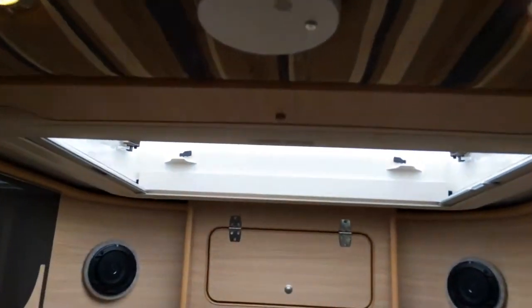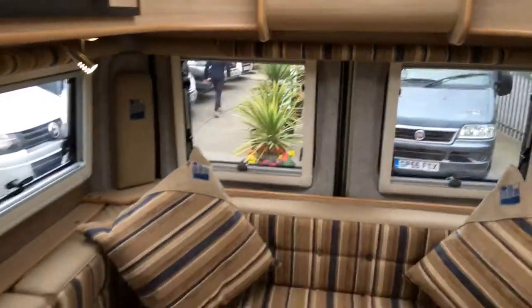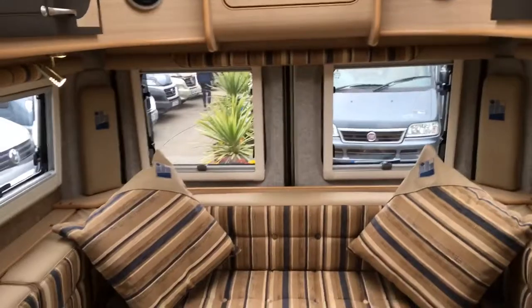You'll also notice it's got the skylights — so genuinely a really nice van conversion. Hope you found the video informative, look forward to speaking to you soon. Thank you very much.